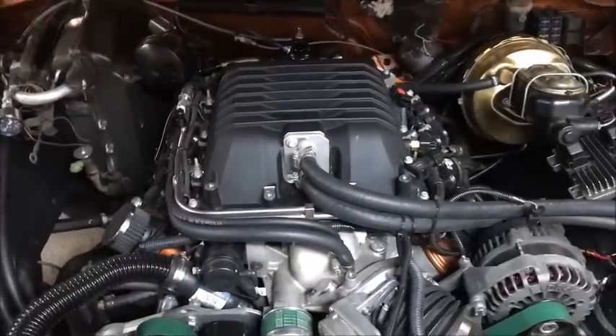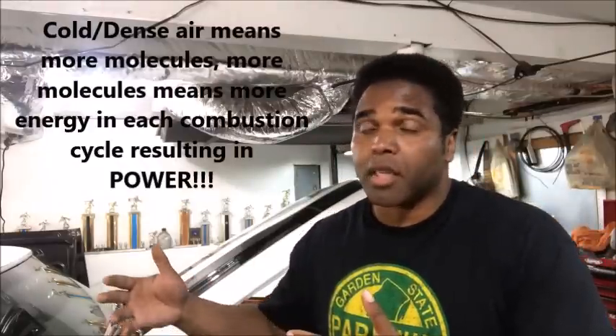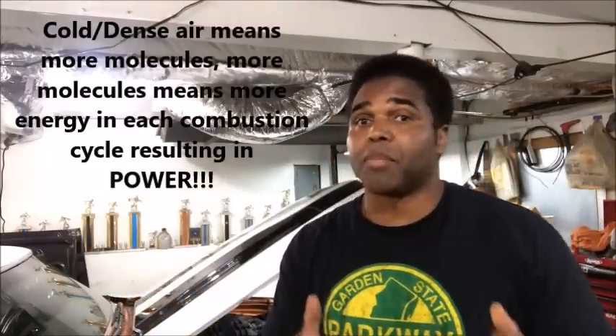Now, those are the parts of the LSA supercharger system. Should you happen to get a trifecta — cold air, cold supercharger fluid, and cold fuel — your car will be a completely different animal. You ever drive a car on a 90-degree day and then the same car on a 40-degree day? It rides a lot better because of that dense cold air. Double that with a supercharger — if you drive a supercharged car on a 90-degree day it's nice, but on a 40-degree day it is a different animal.